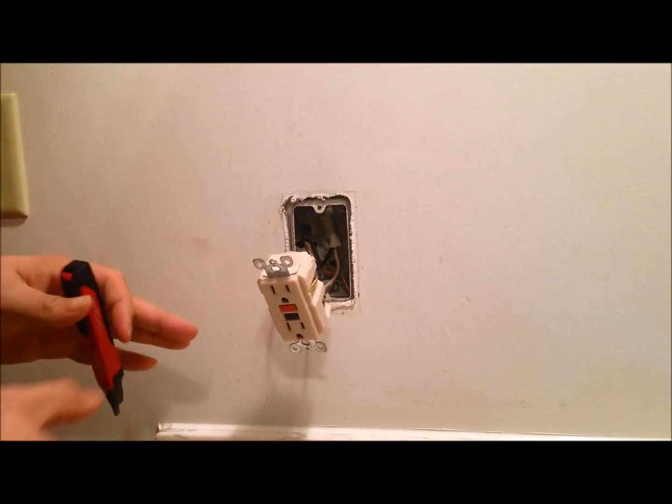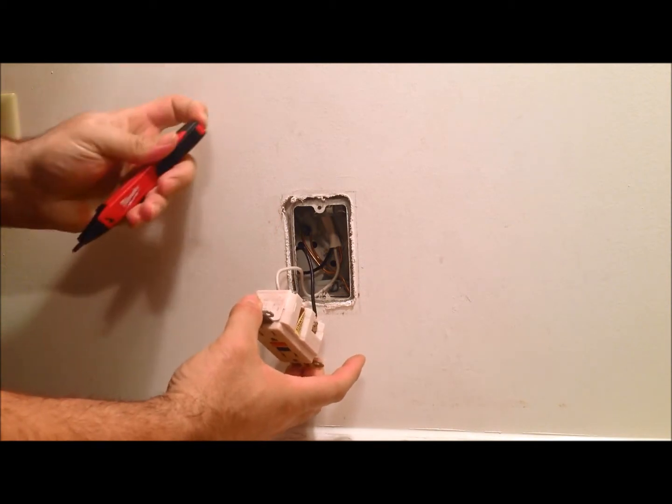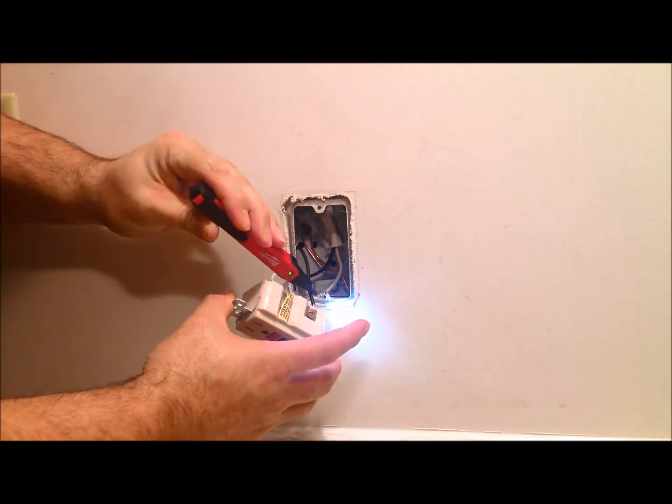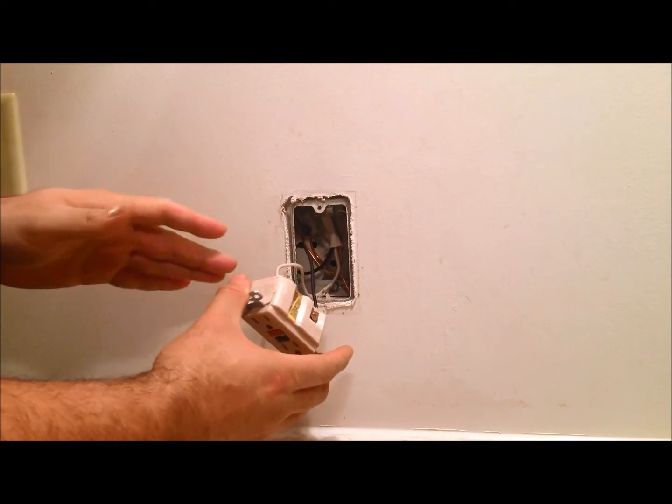Now we're going to check and make sure that the power is off by using a non-contact tester. We'll turn our tester on and we'll check the hot side of the outlet. No beeping — power is off. So we'll go ahead and take the wires out and swap them out with the new one.